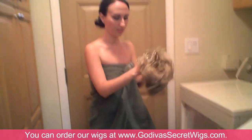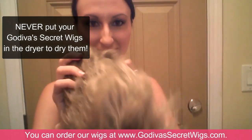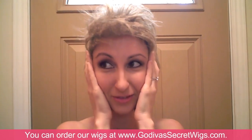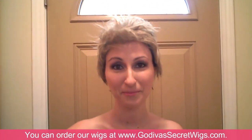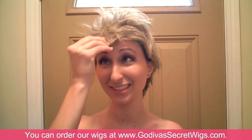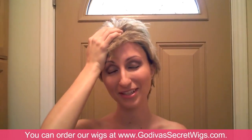Oh my god, Danielle, you did it. I did. You never put a wig in the dryer to dry it. Can I wear this to work? Oh no, what am I going to do? Danielle, that's awful. What time does Godiva's Secret open? So ladies, never ever, even if you're in a rush, never put your wig in the dryer. I can't believe I did this.